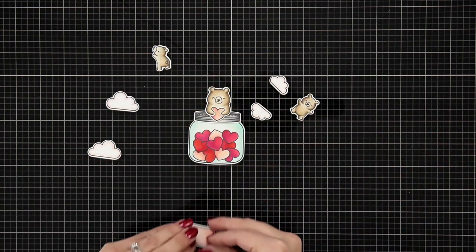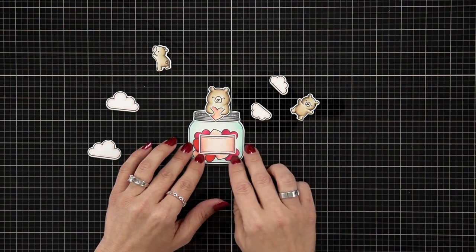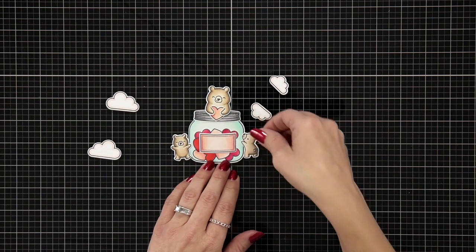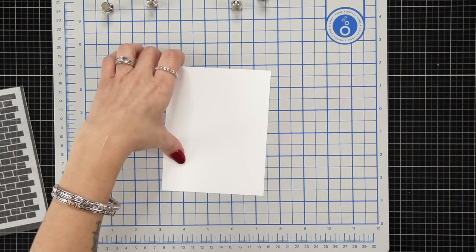Once everything is die cut out, I started to get an idea of how this was all going to work. I'll put the label over the top, the mama bear with the heart she's holding, and then the two bears on each side. With that in mind, I'm going to start on my background.